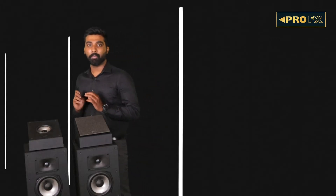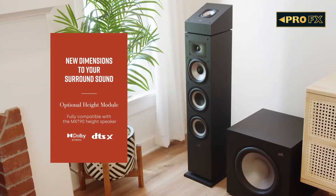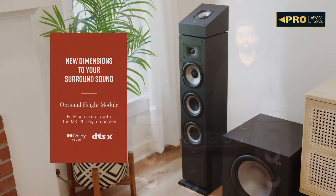The XT90 is a height module speaker that sits right above the XT floor standers to take full advantage of Dolby Atmos and DTS:X content, reflecting off your ceiling to provide a 3-dimensional audio field to your home theatre.